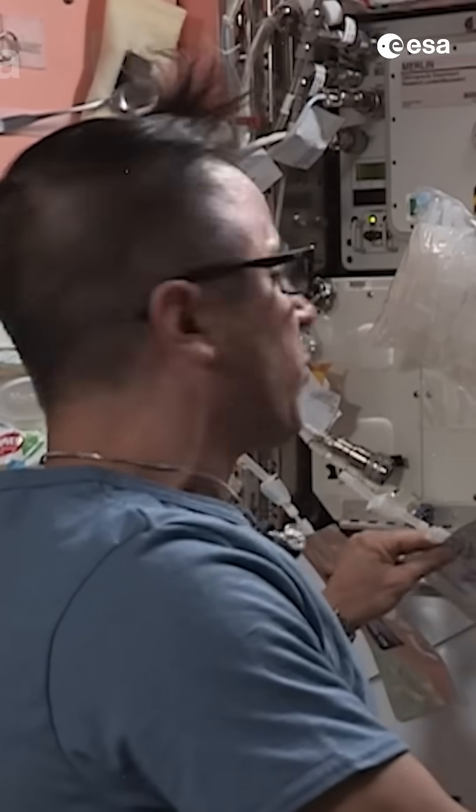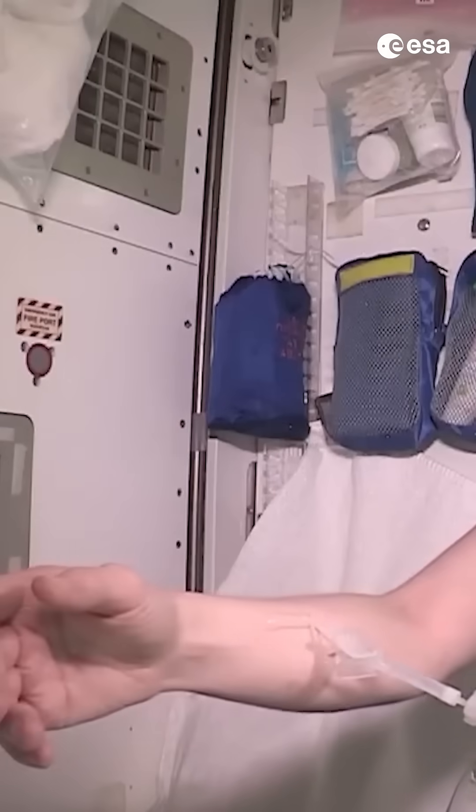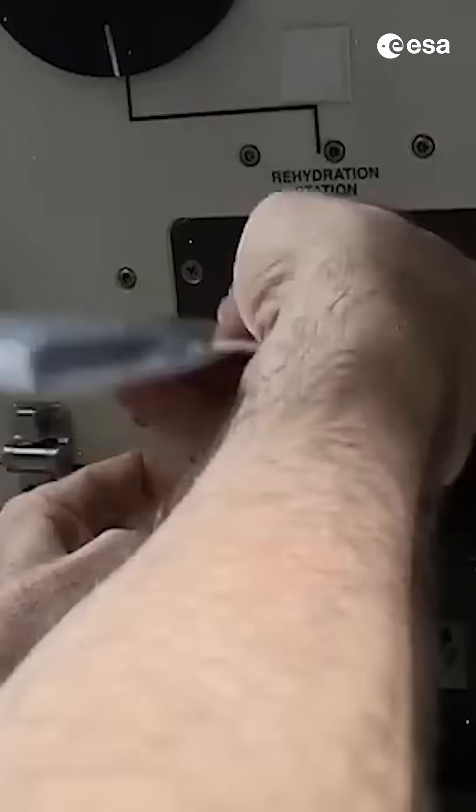I just want to show you some of the things that we need to have. We have to have water because we need some water to rinse ourselves, and so we have here at our kitchen area where we have a water dispenser.